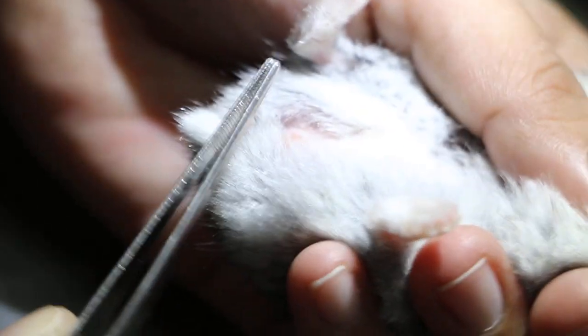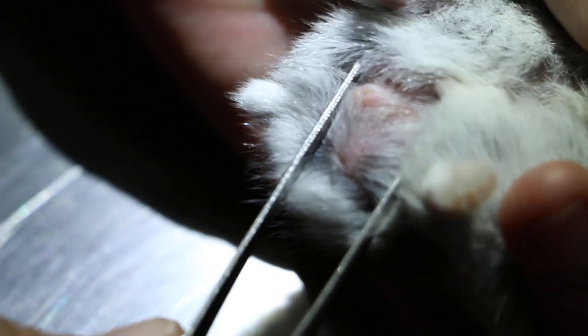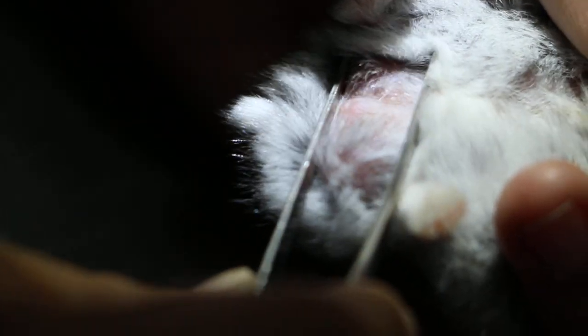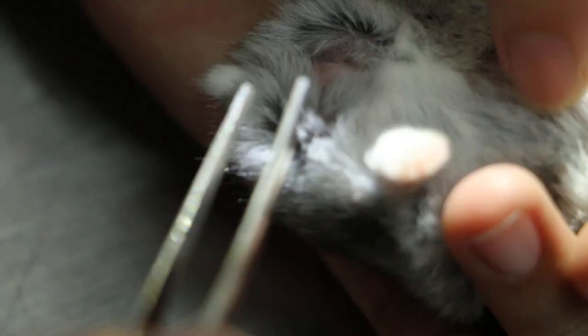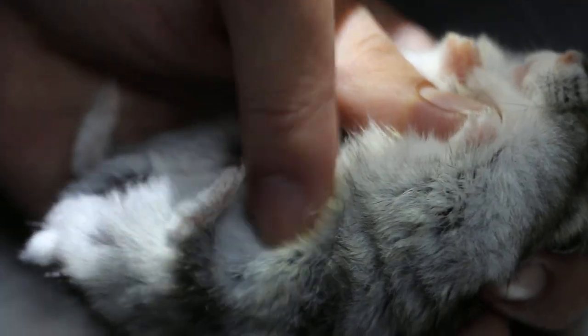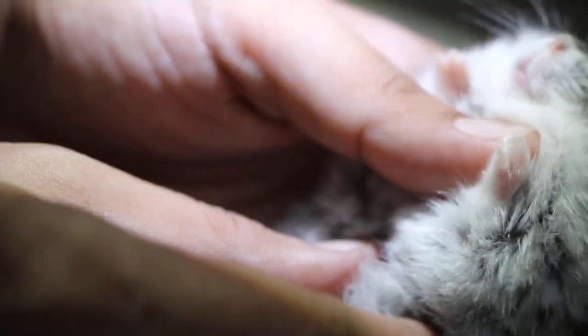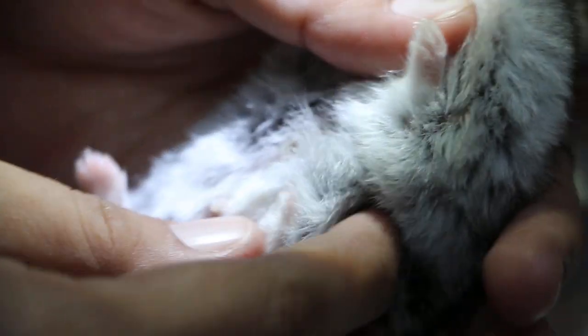Check the anus — sometimes there are warts there too. Check for hair loss. The anus looks okay. He was shaved that day. Can you help me feel — do a palpation? Do you feel any lumps? It feels like something inside — subcutaneous. Just check — do you feel anything?